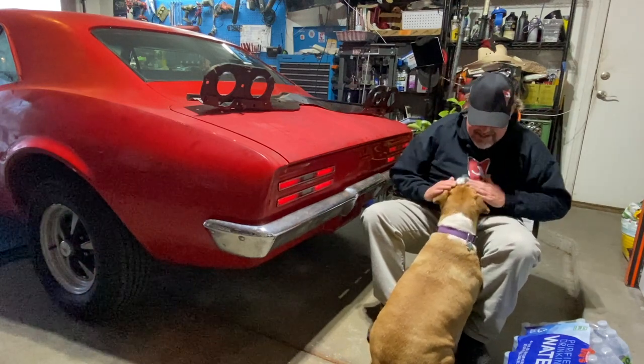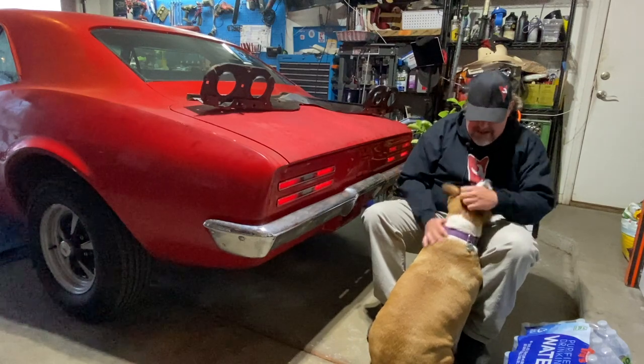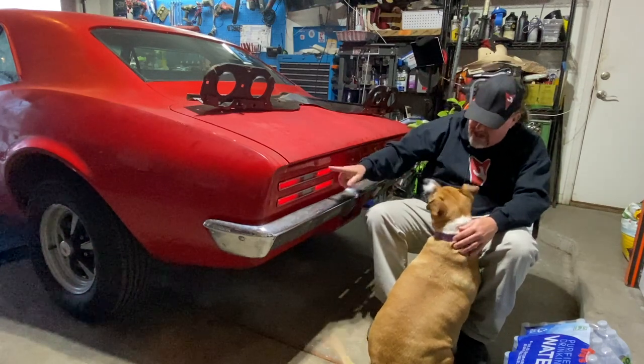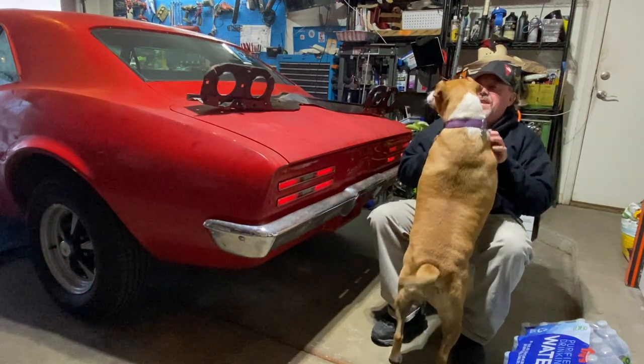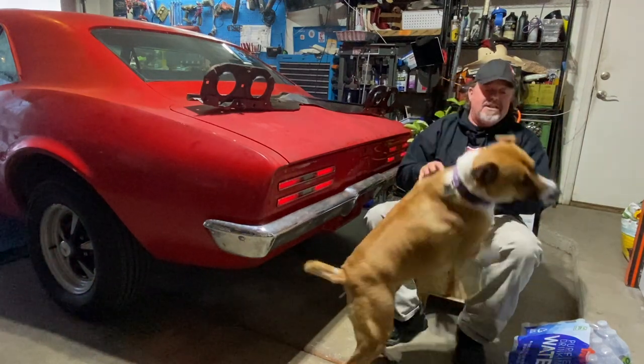We got the lights working — see that light working! We're so happy. Alright, can dad do the video?